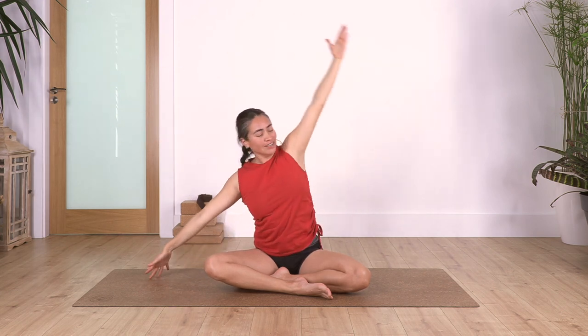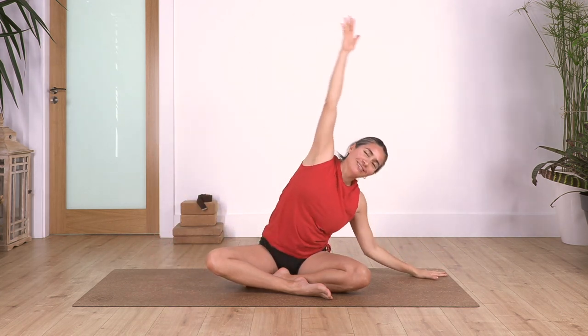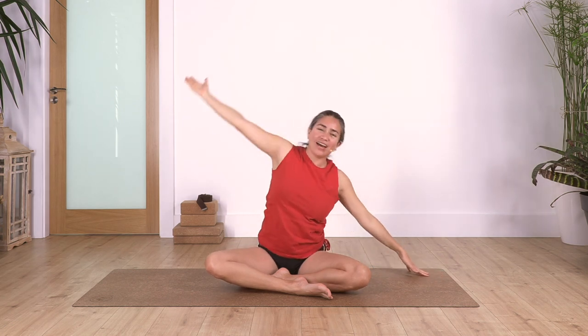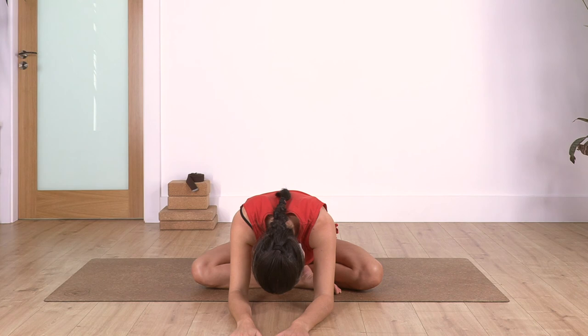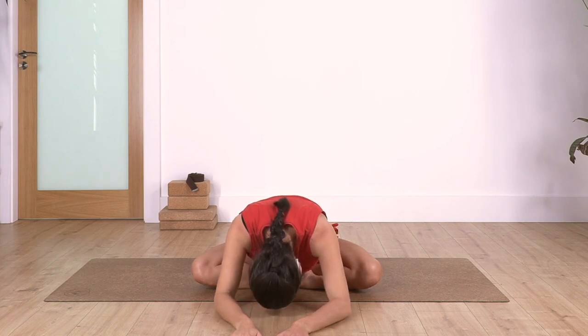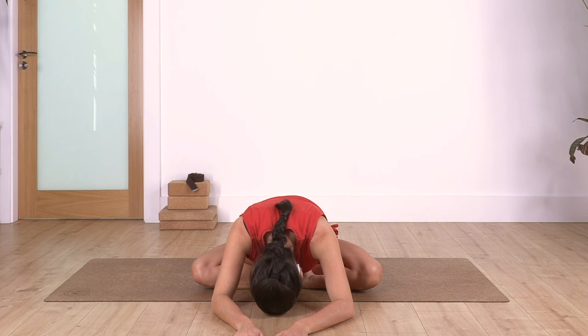And back. Stretch towards the right. And back. Lean forward - we hold here for four. You can keep your elbows on the ground to support you. Let's go for three. Two. And one more.